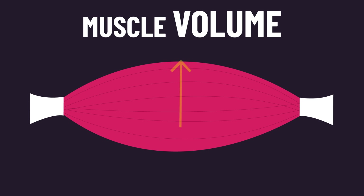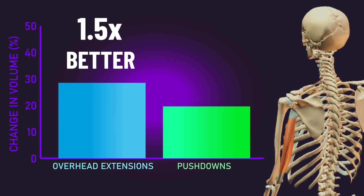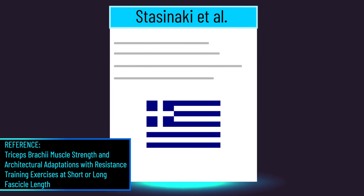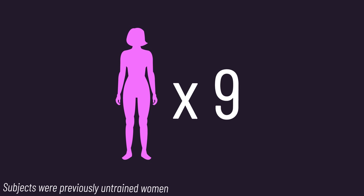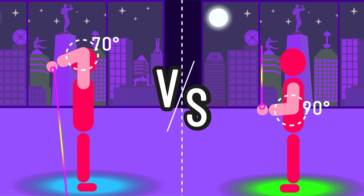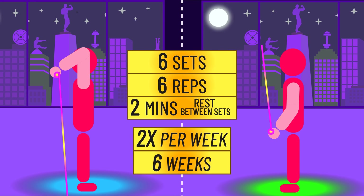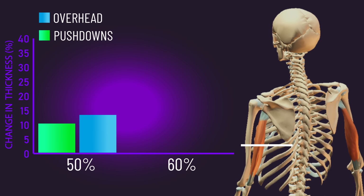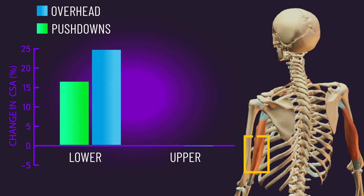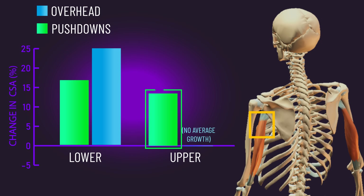This study measured muscle volume — a three-dimensional measure that considers all muscle regions. But could there be differences in the precise regions grown between the two movements? A 2018 Greek paper can assist us. Nine individuals were recruited, and like the last study, one arm trained overhead extensions while the other trained pushdowns, though the elbow angles traversed were different. After progressive overload training, the researchers measured only the long head. Long head thickness at 50–60% of upper arm length leaned toward overhead extensions, and cross-sectional area at the lower portion also favored overhead extensions — but fascinatingly, cross-sectional area at the upper portion was actually better with pushdowns.